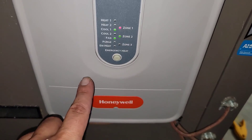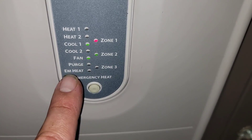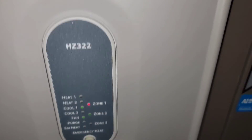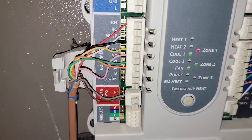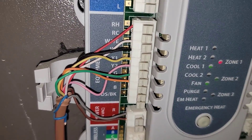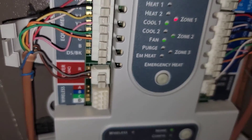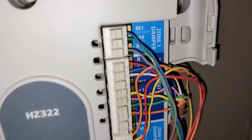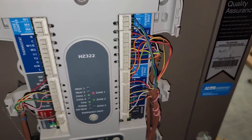Here is the Honeywell zone panel. Stage one — zone number one is off, zone number two is on. You can see how it's wired: equipment wiring goes in there, we've got a transformer to power this thing, and there's where each thermostat wires in. We've got two different thermostats for two different zones.